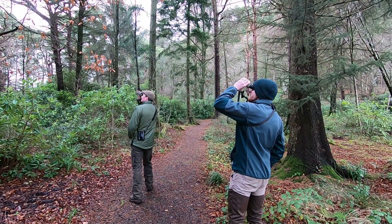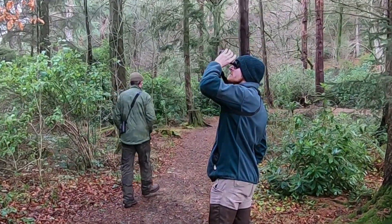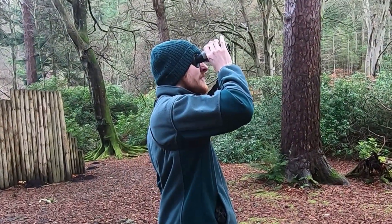The thermal imaging cameras are brilliant tools for monitoring reds, but also most critically they've helped us carry out much more effective grey squirrel management in red areas, because they help us to detect greys in woodlands where they would have otherwise gone unnoticed.